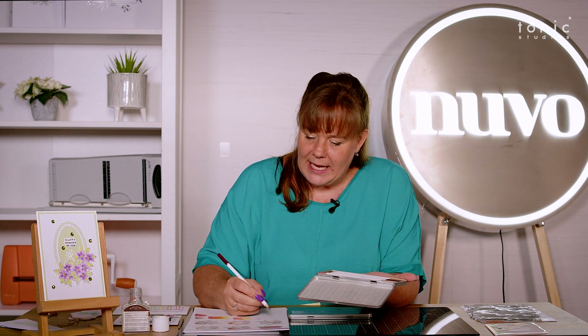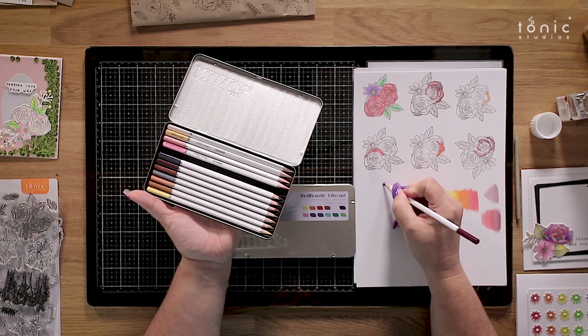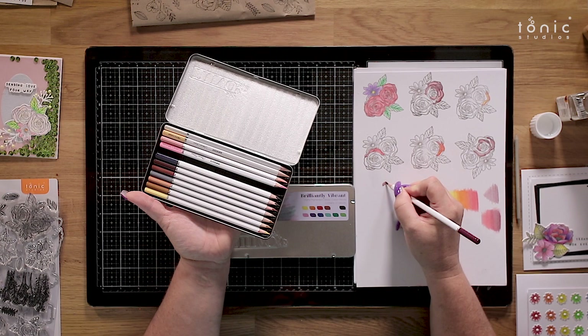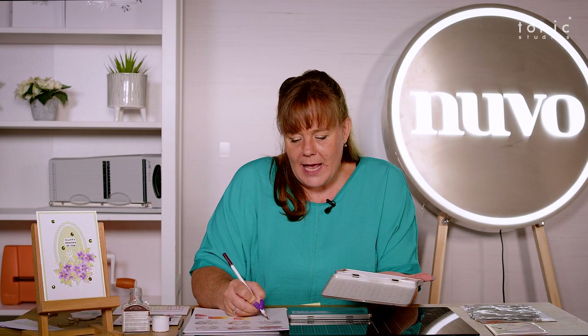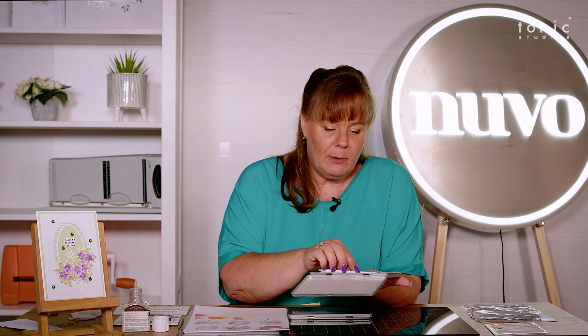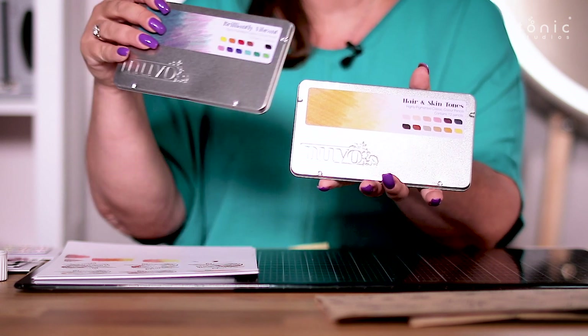They are so creamy — honestly, so so creamy. You can actually feel the difference in them and you can get an absolutely beautiful depth and shade and hue in those pencils. Now we've got two different varieties for you: we have got the hair tones and we've also got the brilliantly vibrant pencils in that collection.